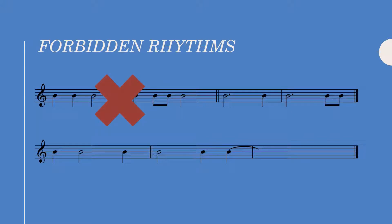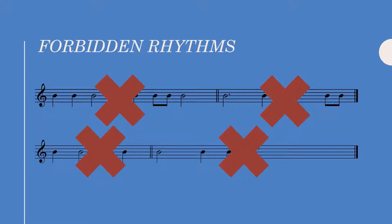Dotted half notes are not allowed at all in two-part florid counterpoint. We cannot have half notes occur on weak beats, and thus we cannot tie a quarter note into the next bar.